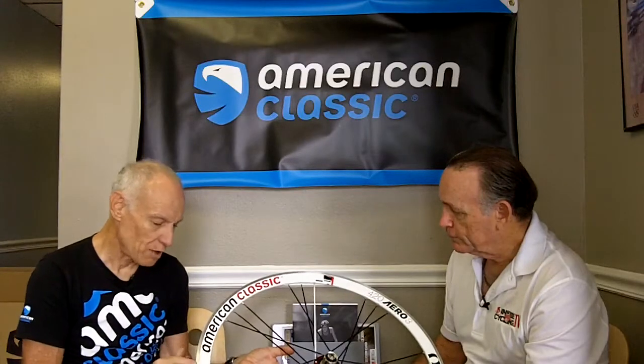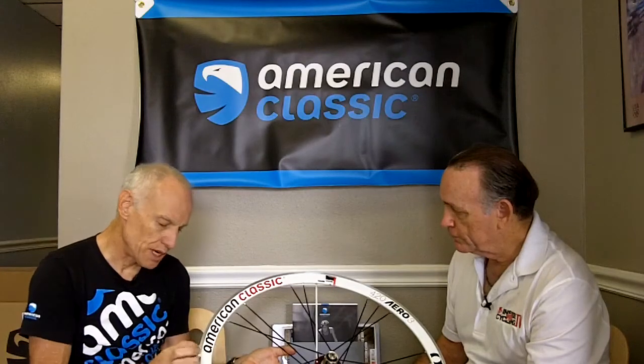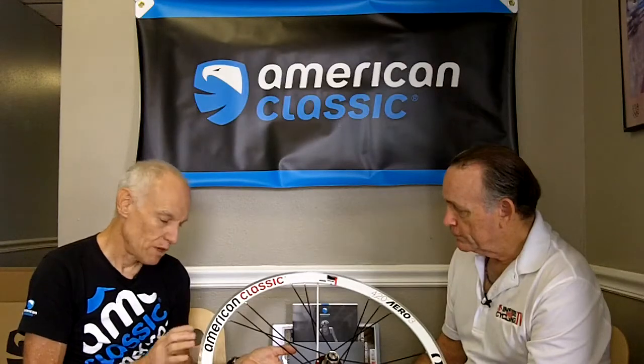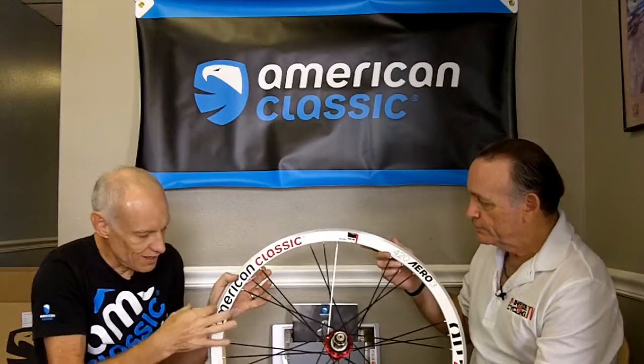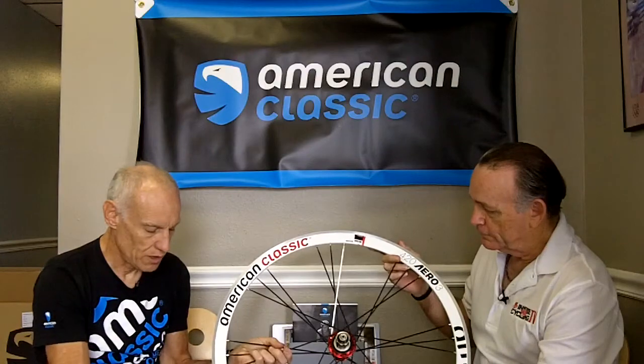The Aero 420 is ideal for time trialing — it has a more aerodynamic, deeper section profile. The rim is slightly heavier with that deeper section, but because of that you can use fewer spokes. All of this makes it ideal for individual efforts against the wind.